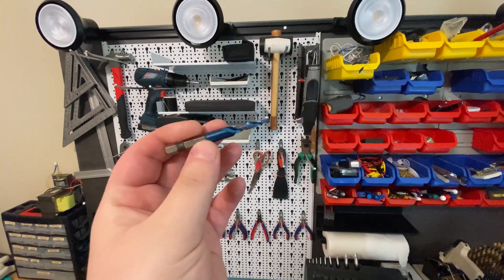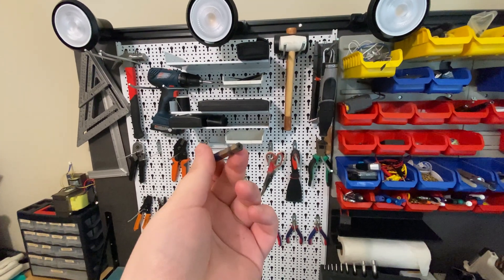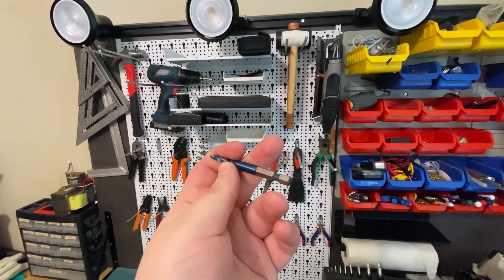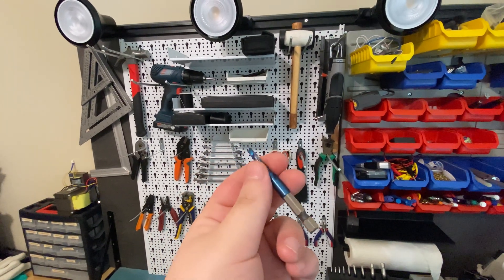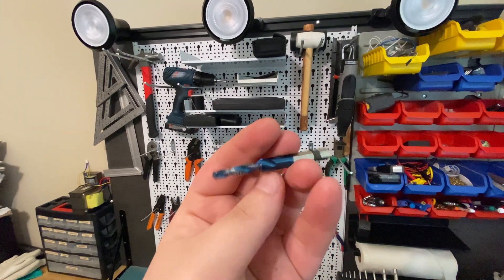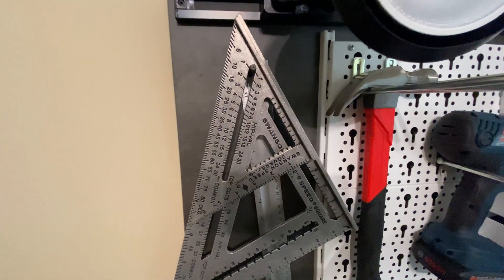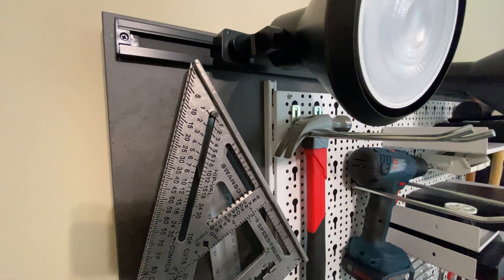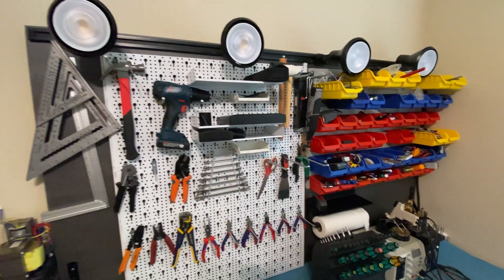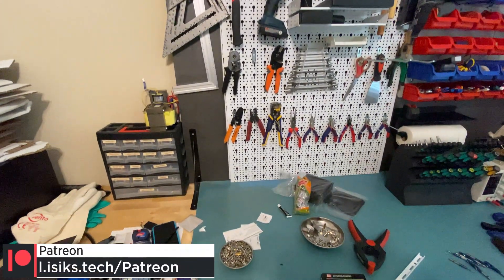I used one of these drill bits with the tap on the bit as well — things from Xcan. I ordered these back in 2019 or so, back when I was first learning to tap and wanted to tap my 2020 extrusions for my Voron 2.2 easily. They were horrible, but I used one here. The back side of this is a hexagon, so I used that to hang the squares.